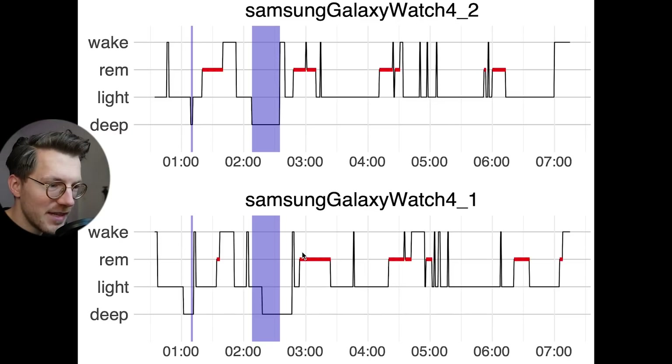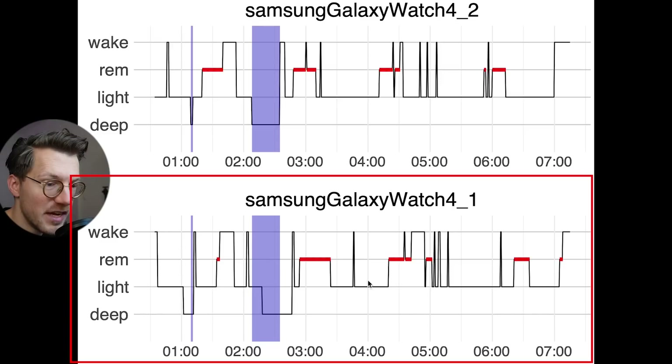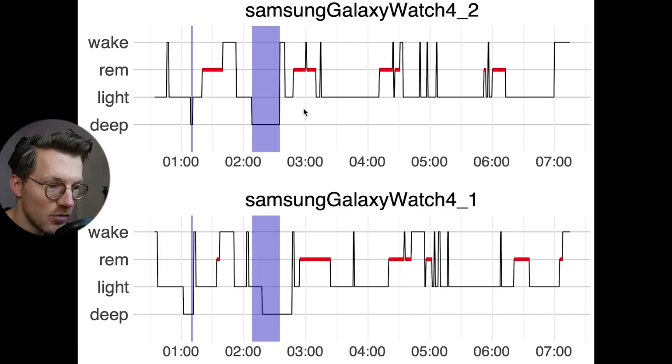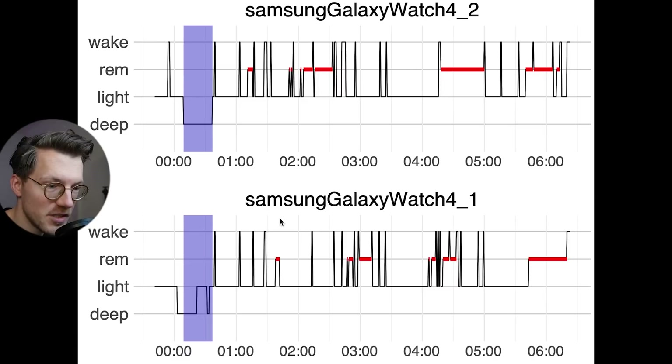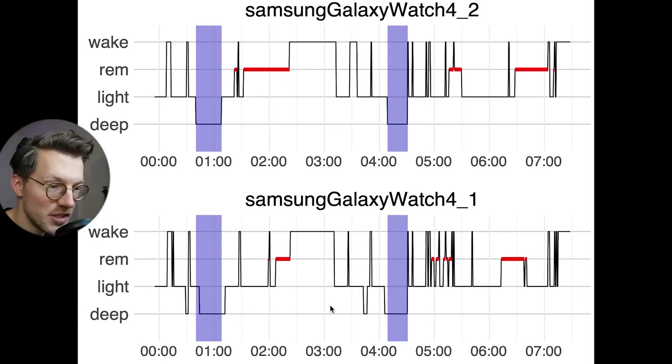We can confirm these results by looking at the individual nights. On top are the sleep stages according to the green Galaxy Watch, and on the bottom those according to the yellow one. Most of what the green watch marked as deep sleep was also marked as deep sleep by the yellow watch. However, the yellow watch did detect some extra deep sleep. We see a pretty consistent pattern of deep sleep tracking for the second and third nights as well, though again the yellow watch tends to detect a bit more deep sleep. The fourth night also shows mostly agreement on deep sleep, with the yellow watch again predicting a bit more.